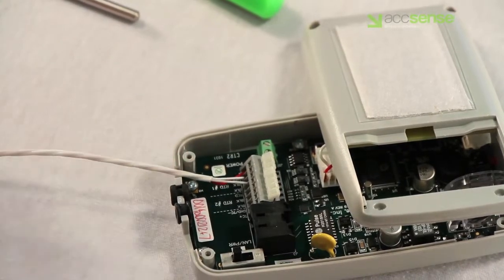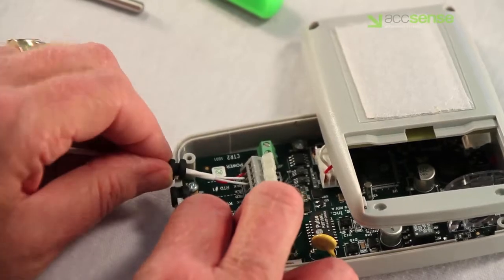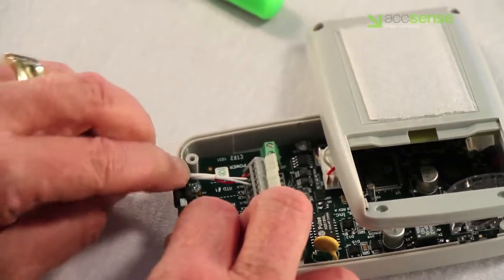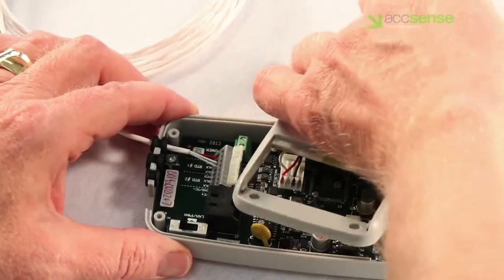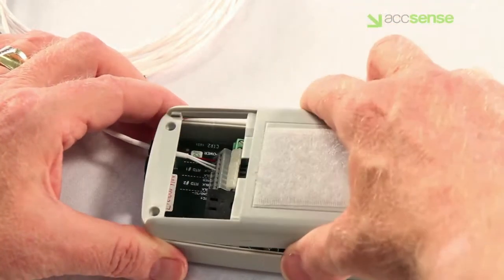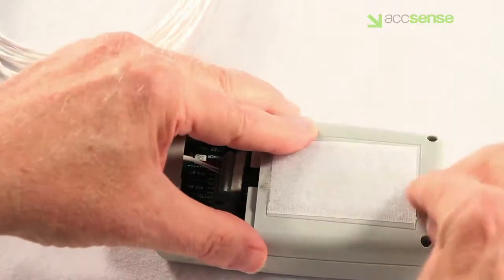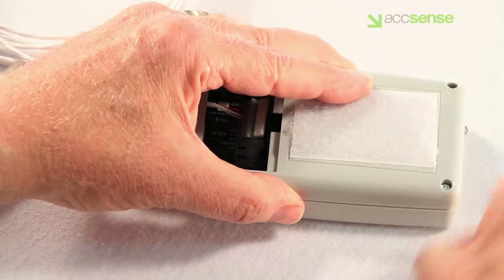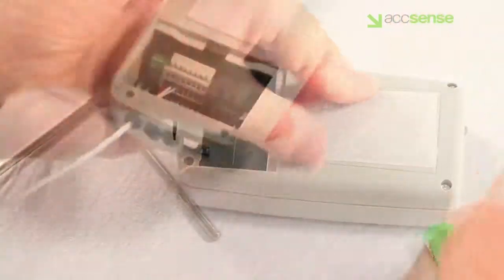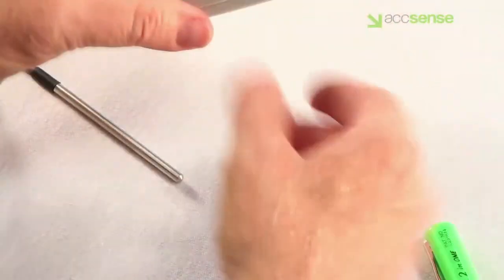Then release the levers and pull on each wire to be sure that it is firmly fixed in place. Reassembly is easy: slide the grommets back into the slots in the case, rotate the case back into position, push the case halves together, replace and tighten the four Phillips screws, then replace the slide-on cover. And here is the A205 with the RTD probe installed.